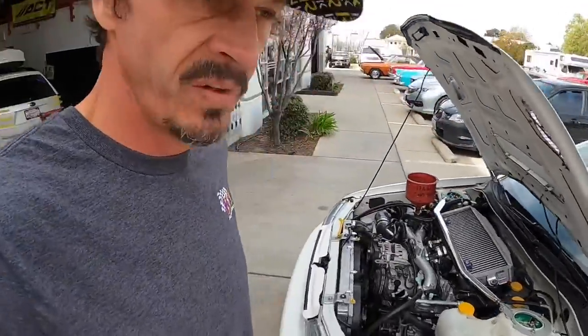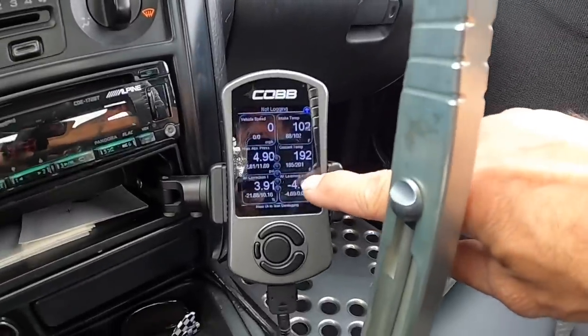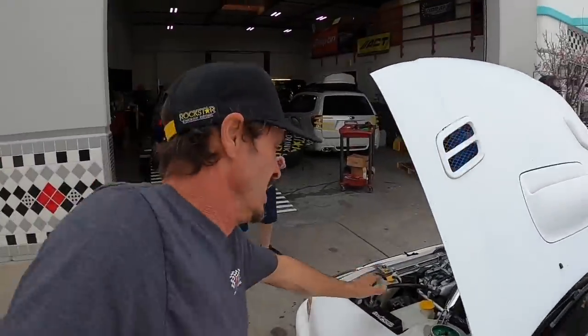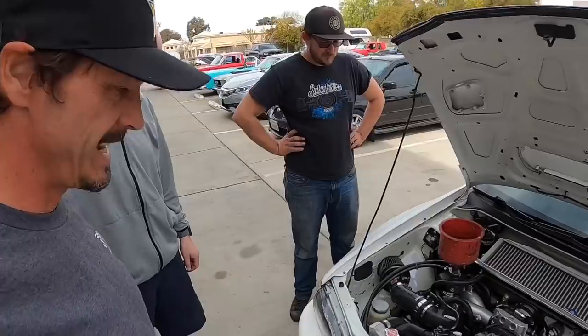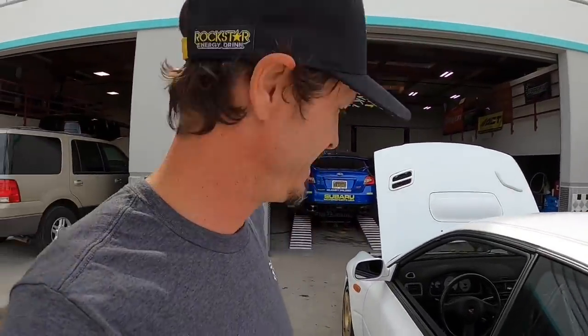So stoked right now. We're going to load a different map on the car to have the fans turn on sooner. It was up to 201 and it's down to 192 once the fan came on — that's very nice. It's a success! That was two hours: drained the coolant, pulled the radiator, took the old fans off, modified the old shroud, put the new fans on. The temps come up, they go down.